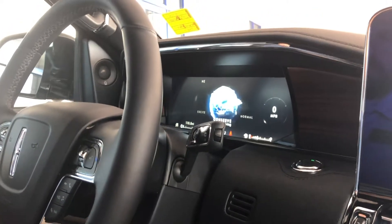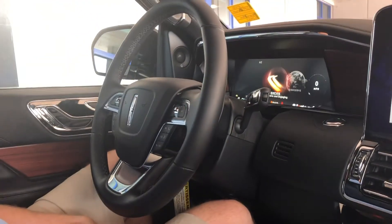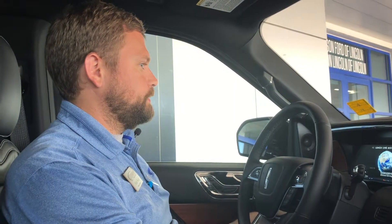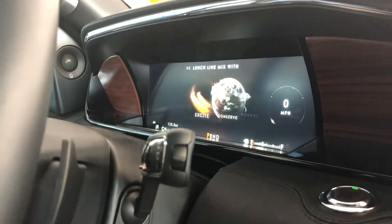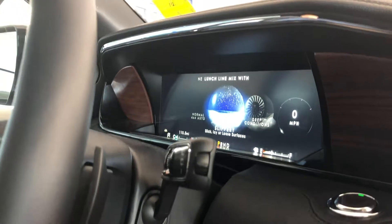In case you need a little better fuel economy while going down the highway, and if you want something exciting, that'll be your sport mode. You'll notice things change up on the screen showing your tach and speed. If you go into conserve mode, you'll see your estimated fuel economy and instant fuel economy on the left, and it'll show you different information as you go through.